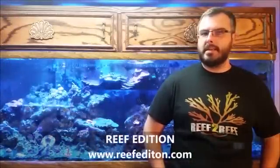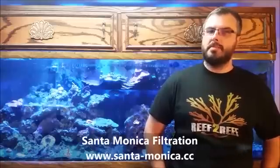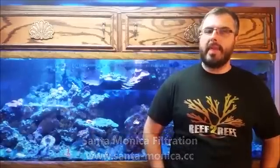Hi guys, I'm Daniel with Team Reef2Reef and today I'll be doing a video review for Reef Edition Digital Magazine. I'll be reviewing the Surf 4 Algae Turf Scrubber by Santa Monica Filtration. Before I get into the specific functions and benefits of the Surf 4 and why that particular model has been chosen for this review, let's talk a little bit first about algae turf scrubbers.